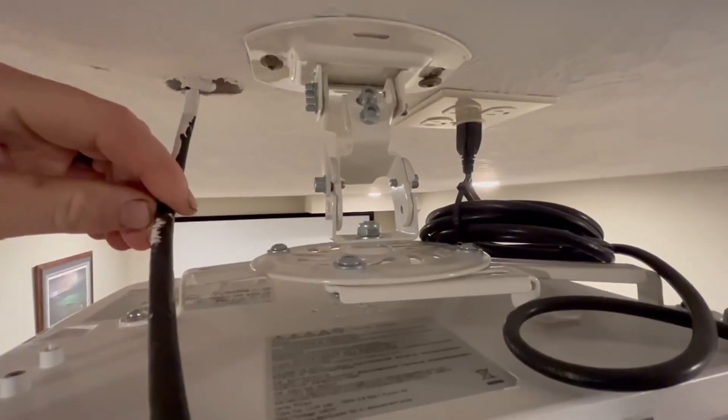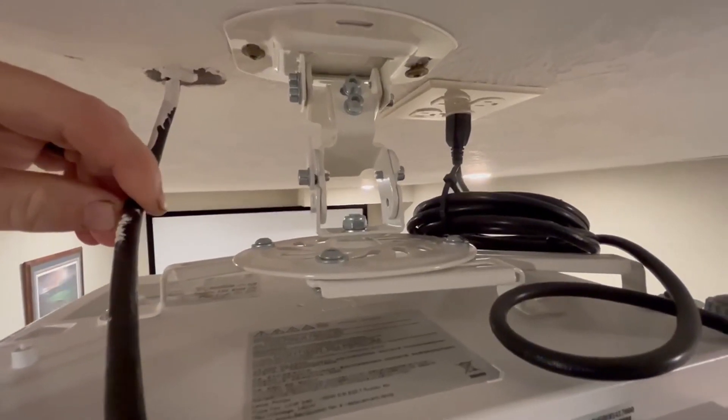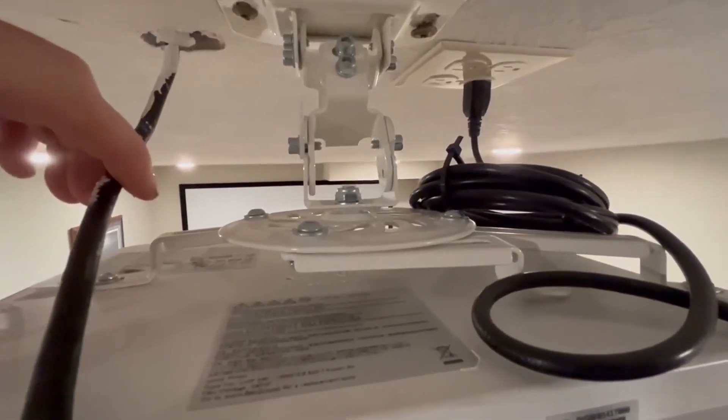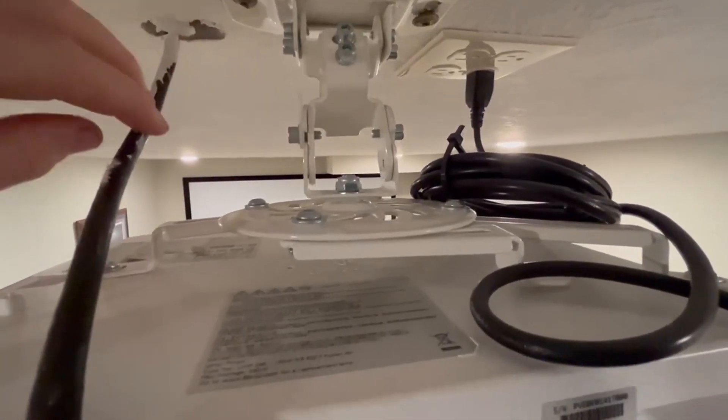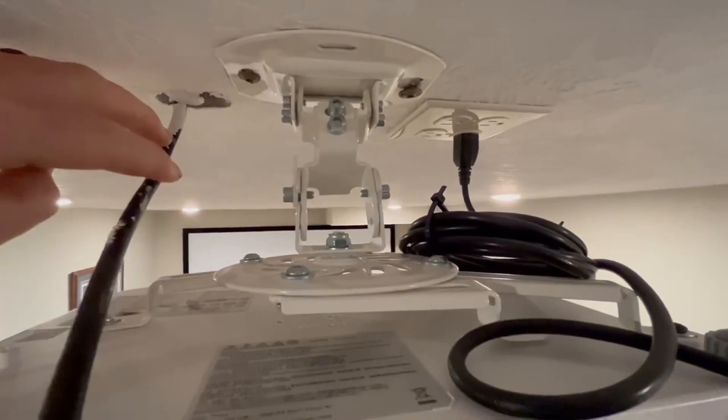Hi, my name is Chris and this is my honest review of the universal projector mount. I was looking for something really sturdy and this thing fits the bill — it'll tilt up and down, and you can mount it straight to the ceiling. As you can see, I've got it mounted right here.